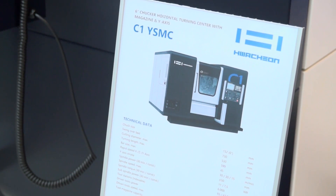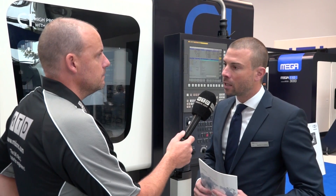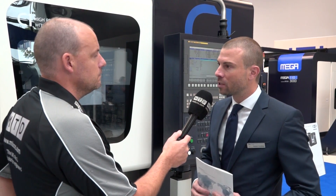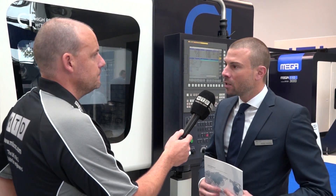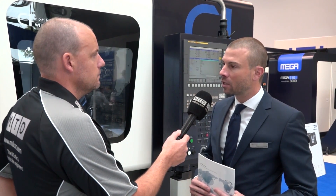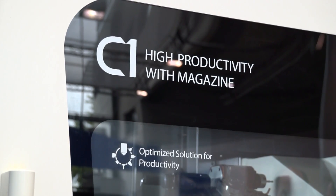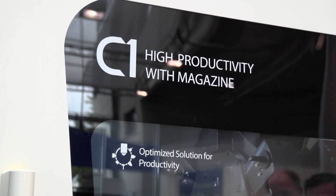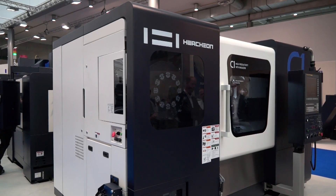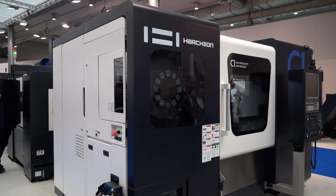The C1 is a totally new development, the latest development of our R&D and production in Korea. The C1 — C stands for Cell. This is a real game changer in the world of metal cutting. We have a horizontal lathe, but not only a turret with standard 12 tools on it. Here we have a newly developed big wide turret with 18 tool stations, and additionally a magazine with 12 tools in it.